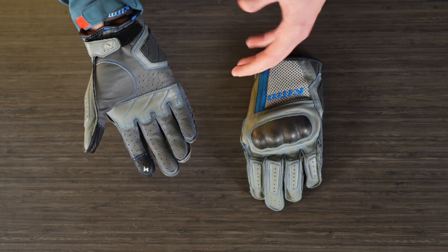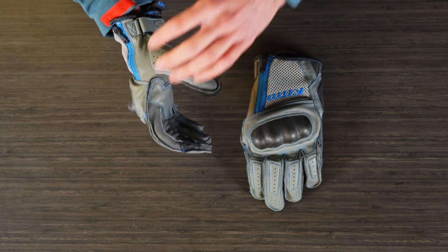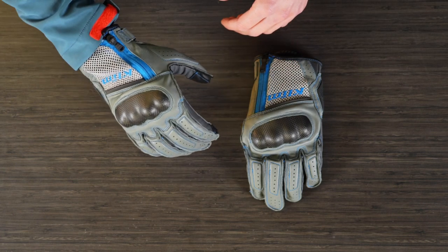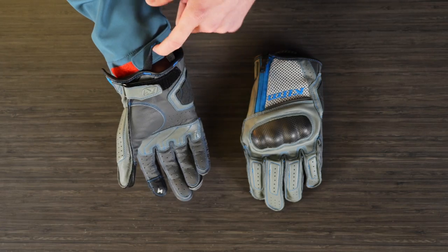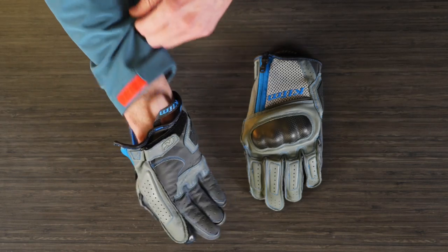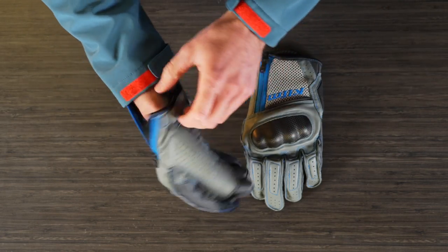In terms of comfort, the refined seams and new construction techniques keep things nicely articulated. You can see how everything is form fitted to be on the bars — it's really nice. For the cuff, we have a Velcro adjuster on the wrist, but the fastest way to get in and out is to just leave that set and use the zipper on the backhand. Super easy to work with.